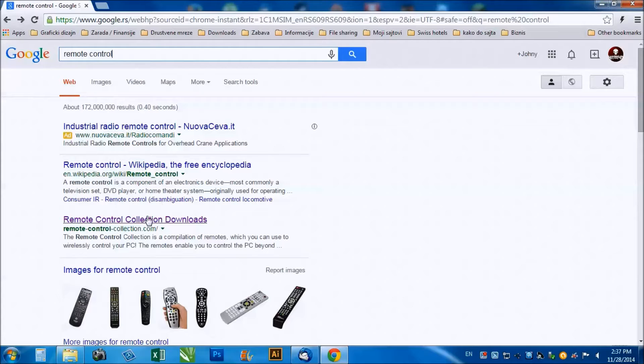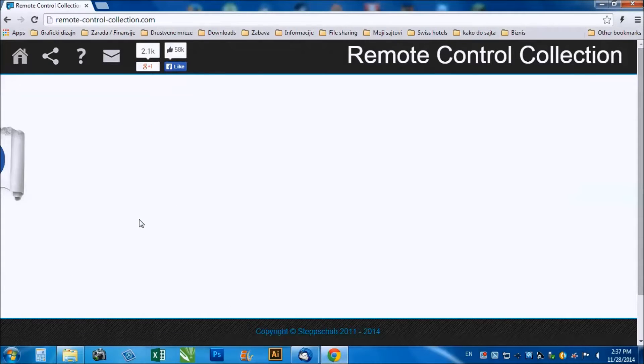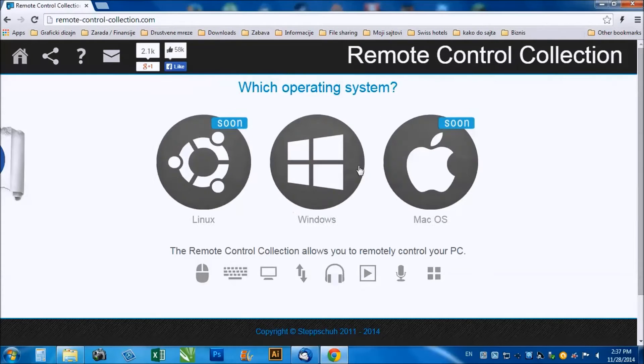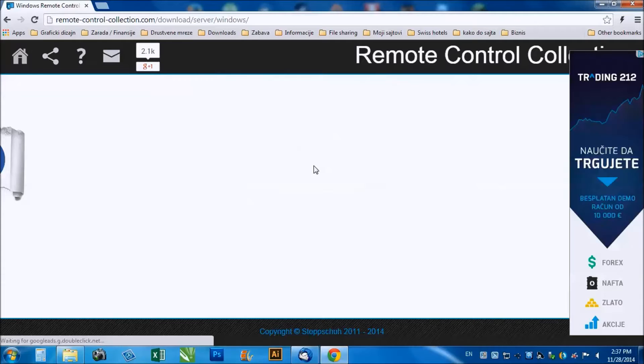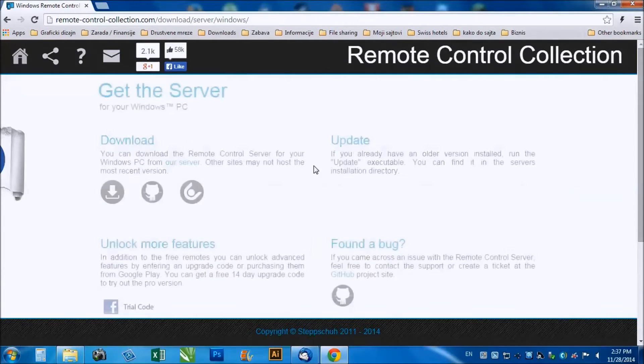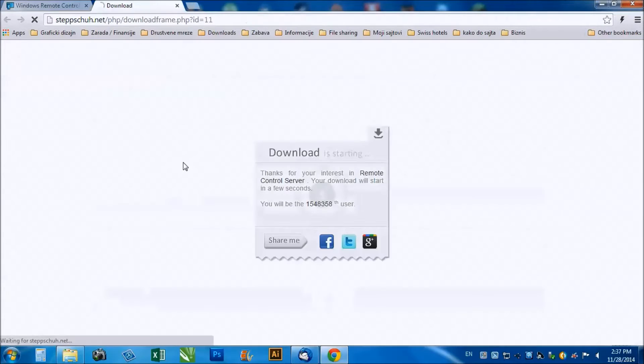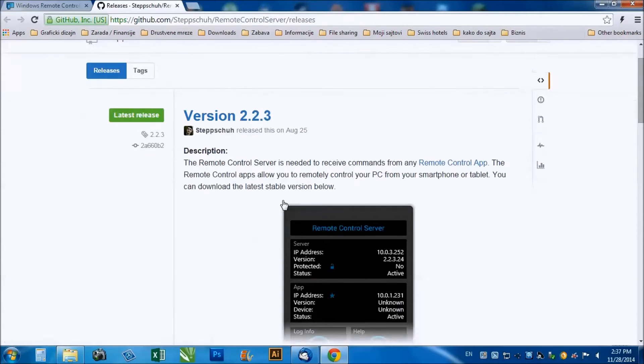Type remote control in Google and choose the remote control collection. When you get in, choose server, then choose Windows as operating system. After that, click on download and save the .exe file for the installation.